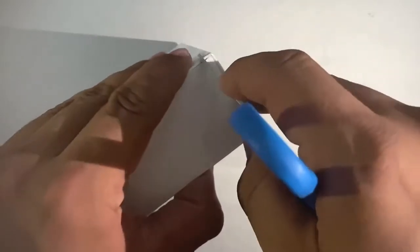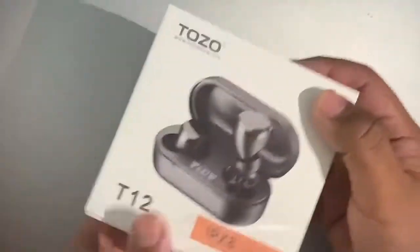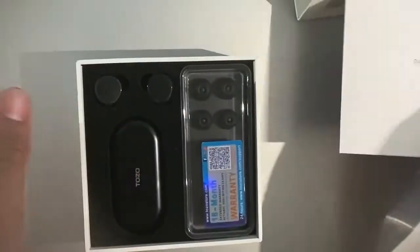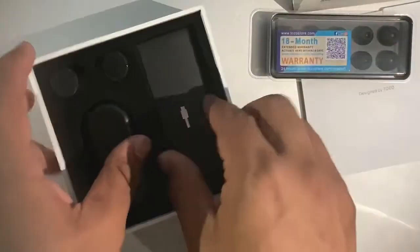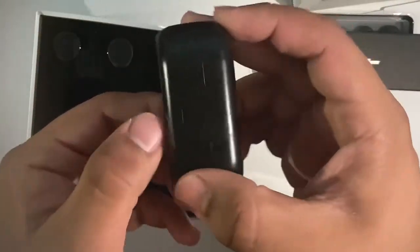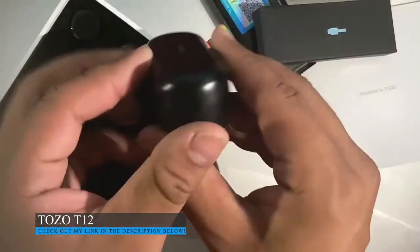We're going to start by unboxing the product. We're going to be cutting the little plastic that comes around. As you can see, it slides up. Designed by Tozo. And here we have a bunch of instruction manuals on how to wear them. There's an 18-month warranty with ear tips, a USB cable, and here we have the case itself with USB-C. So the cable that's in here is a USB-C cable, which is fantastic.